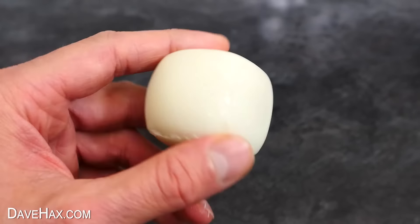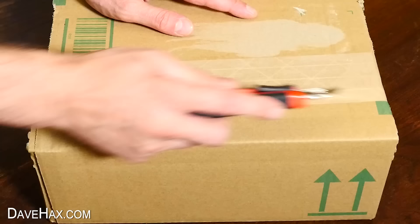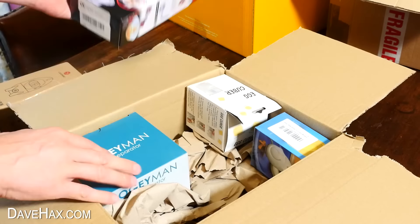Did you know you can make square eggs? When I saw this gadget online, I just had to buy it. So I placed an order, and a couple of days later this box arrived. I got carried away — I actually bought a whole load of gadgets for eggs, and they looked really cool, so I can't wait to try them out.